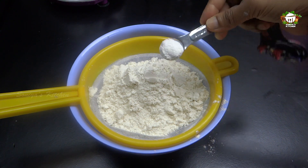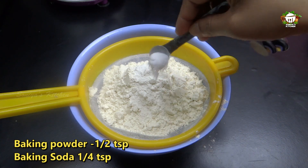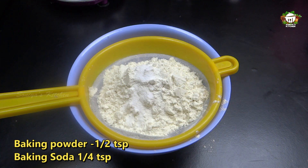Now I am ready to use a baking powder — 1 teaspoon of baking powder, 1 teaspoon of baking soda — and put it in with a spoon.